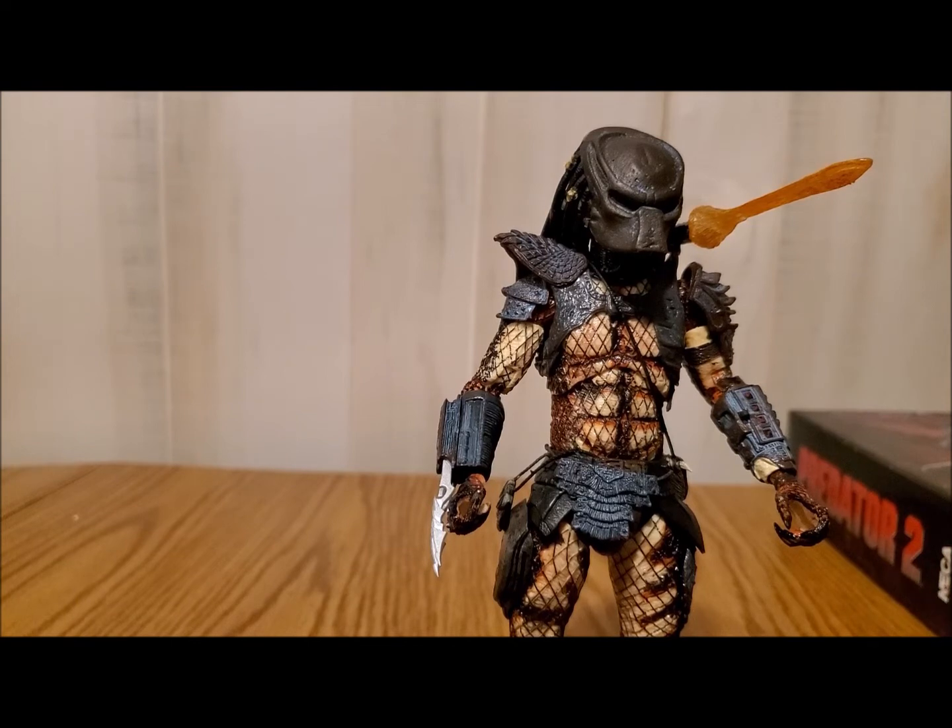I absolutely love this figure. This one has a very special place in my heart because Predator 2 is what I started out liking, and my love just spilled over for the rest of them. This was actually the first NECA Predator figure that I bought — it really started it all. I got this one, loved it, and the second one I bought was a Xenomorph. I said to myself, if you're going to have a Predator, you might as well have a Xenomorph. I love NECA figures and I just love talking about them, but I'll keep the video short.